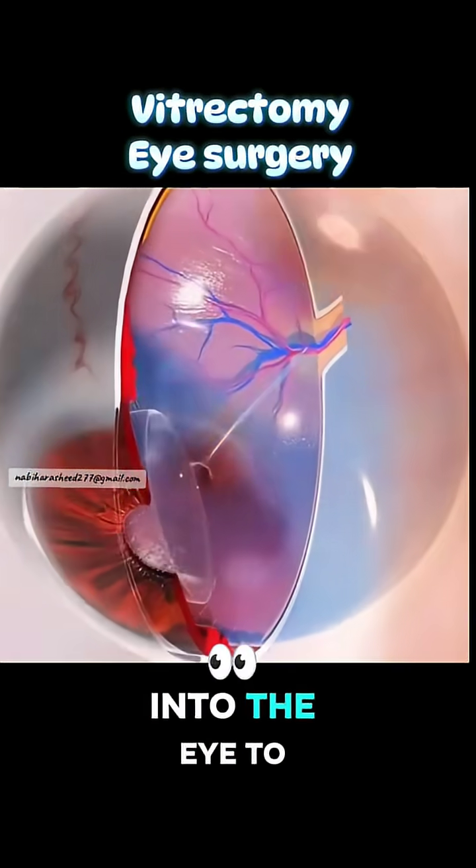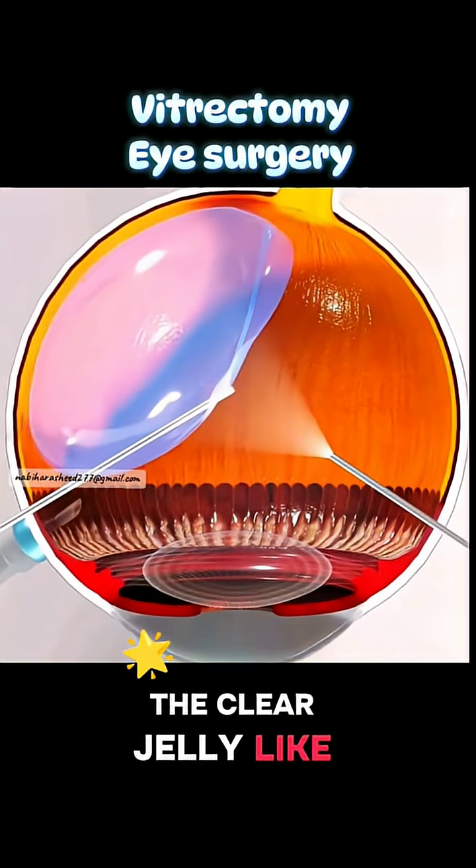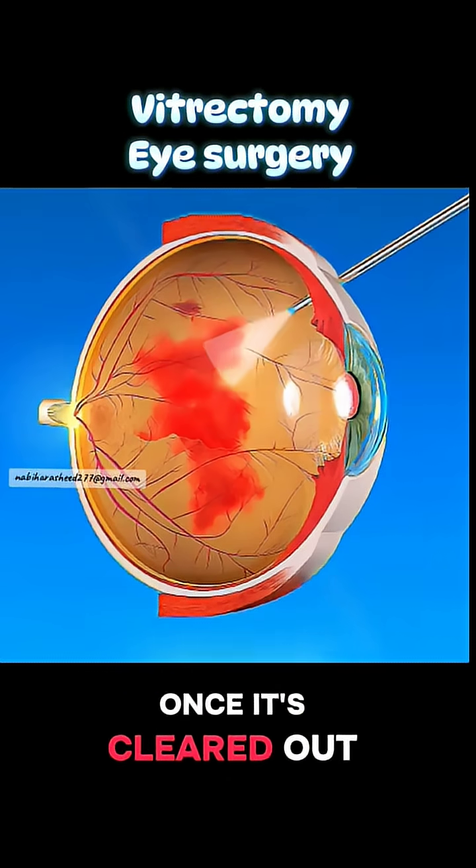small instruments are inserted into the eye to carefully remove the vitreous gel — the clear, jelly-like substance that fills the space in the middle of the eyeball. Once it's cleared out,